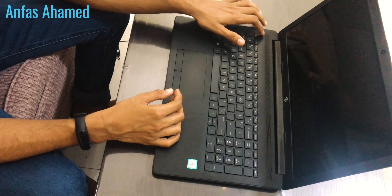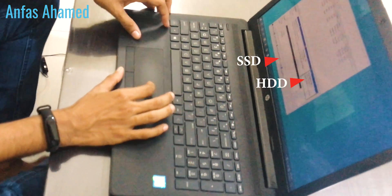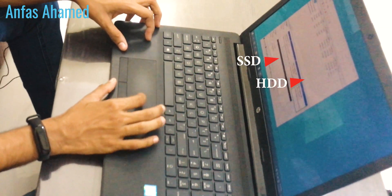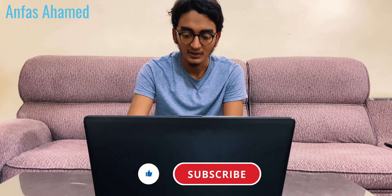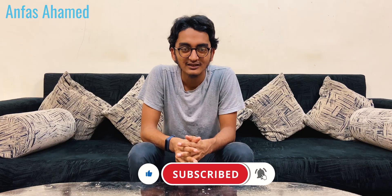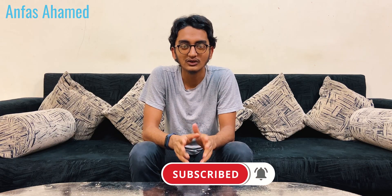Press the chassis down firmly and switch on the laptop. I have put a comparison video in the card and will link it in the description. We'll type the password now. If you want to know how to clone the hard drive to the SSD, you can watch it via the card or the link in the description. Thank you guys — please subscribe, like, and share. See you in a new video, bye, peace!